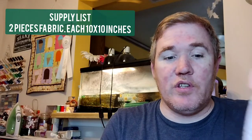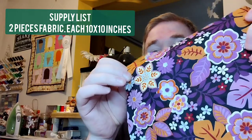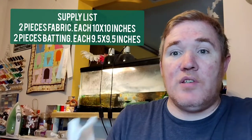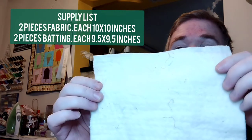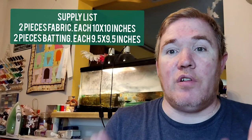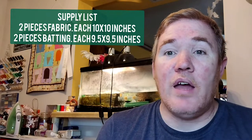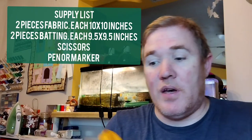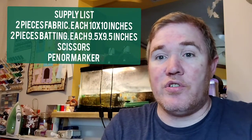The playlist you'll need for this project is fairly easy. First of all you just need two pieces of fabric that are 10 inches by 10 inches and you can mix or match. Then two pieces of batting that are 9½ by 9½. You will notice this is a little bit smaller than the fabric and that does make it easier when we go ahead and stitch around the edges. You'll also need a pair of scissors, a pen or marking tool to mark your fabric, some thread and your trusty sewing machine.